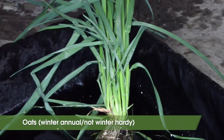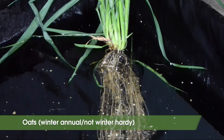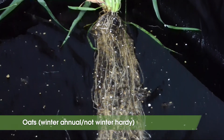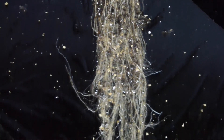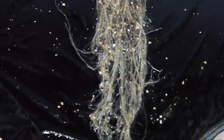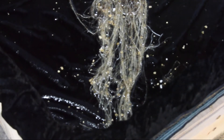Oats are another cool season grass that can be planted in fall or spring, but are not winter hardy in New York. Planting date is August through September in fall, or mid-April to mid-May in spring. Similar to the other grasses, oats are capable of producing a lot of root biomass.